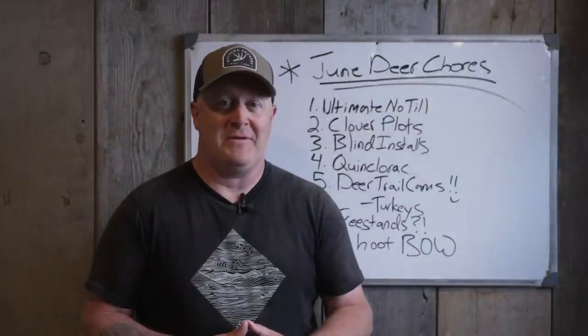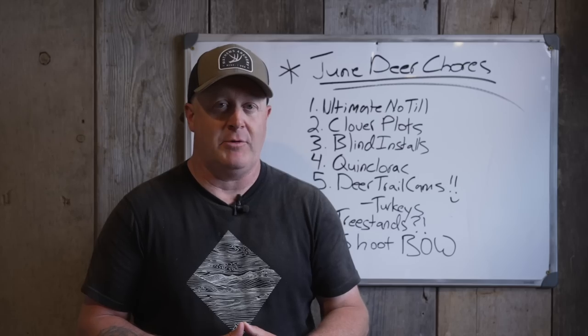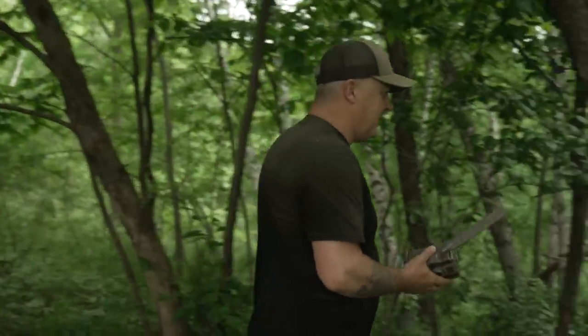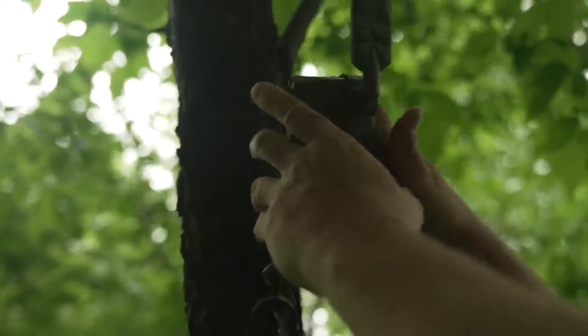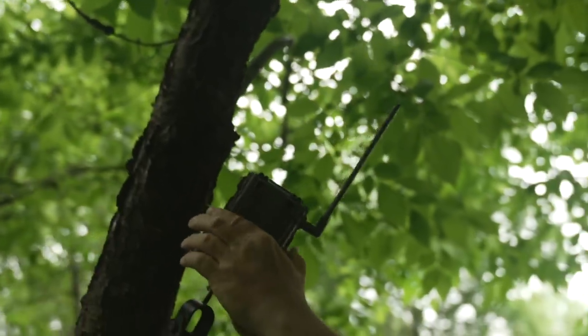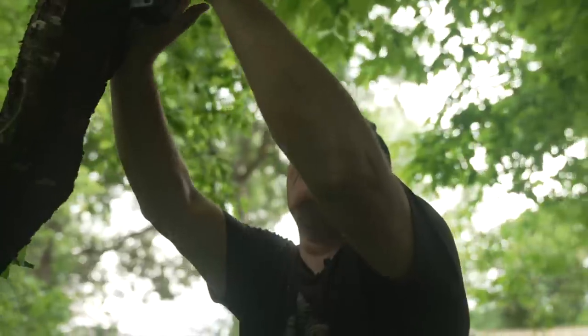We're getting our cameras out right now in June. This is finally where it feels like you're getting into the season because they change so much. By the end of June, realize there's only about six weeks of antler growth left — somewhere around August 10th to 15th. So getting to the end of June, it's almost over for antler growth, considering the entire year — only six weeks. Really crazy when you think about it.